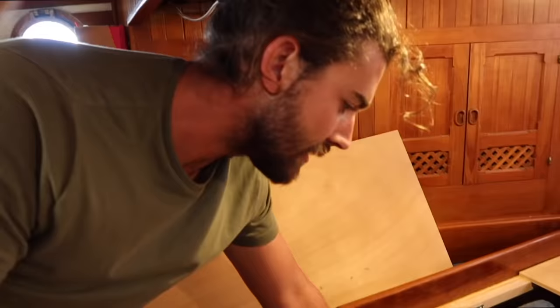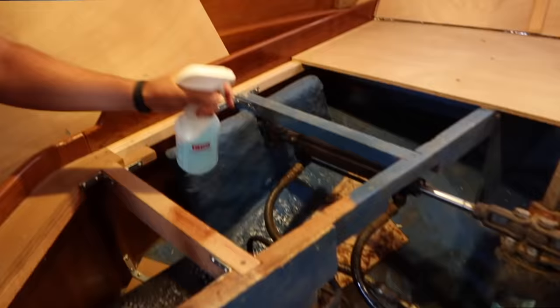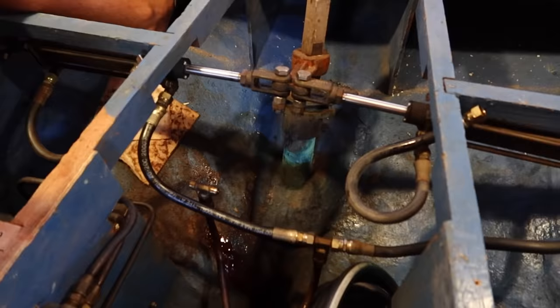Does Dawn work well at removing hydraulic fluid? Yes — from baby ducklings. Haven't you seen the commercials? So do I first wipe it up with baby ducklings and then Dawn-wash them?